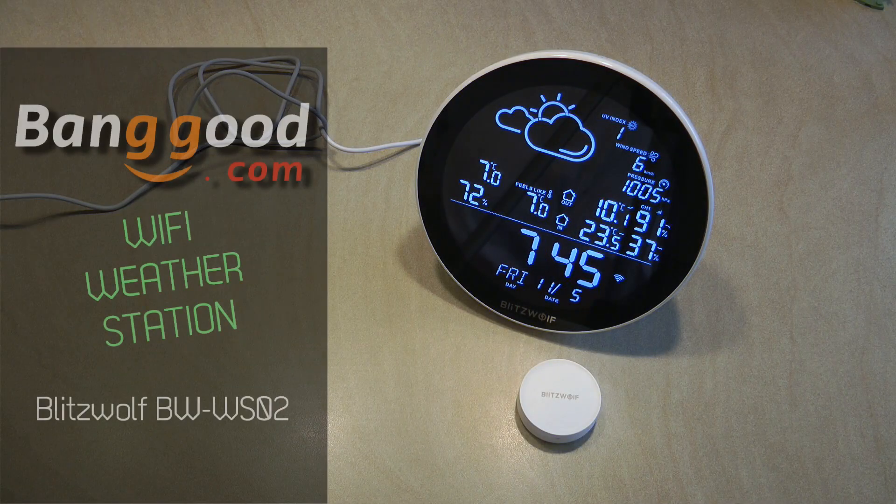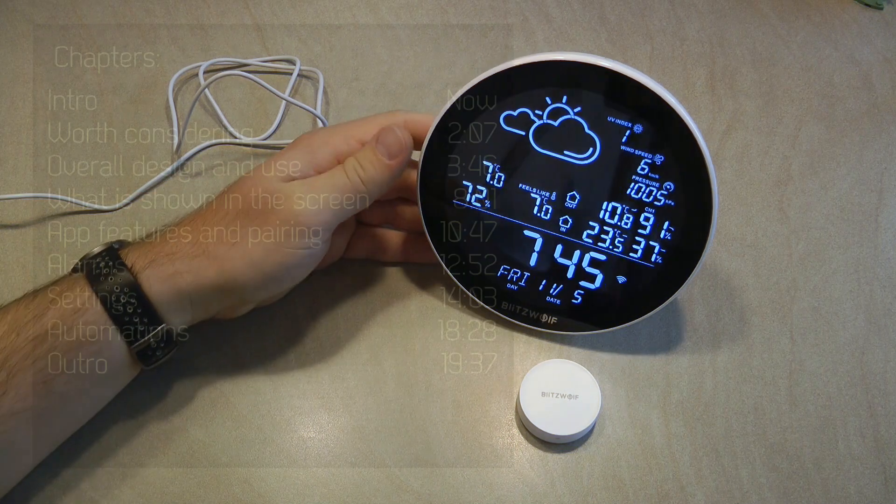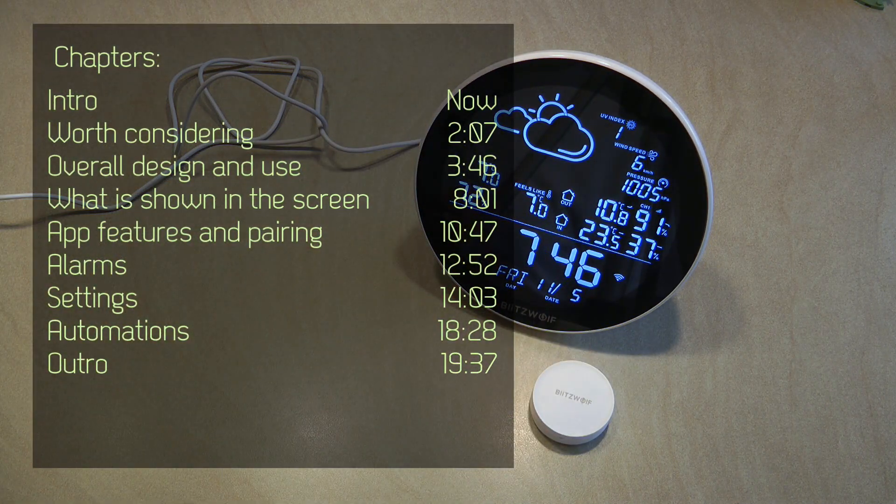Welcome to a new video in my home automation series. Today I want to show you a new product — another Blitzwolf product which is supplied to me by Banggood free of charge for this video. This is the BW-WS02, and WS stands for weather station.